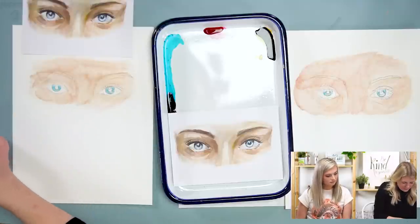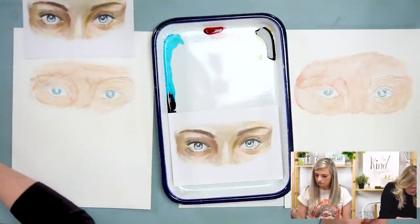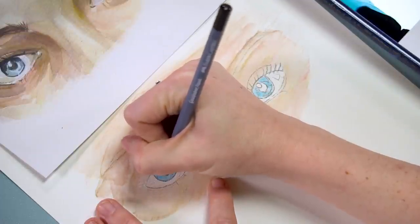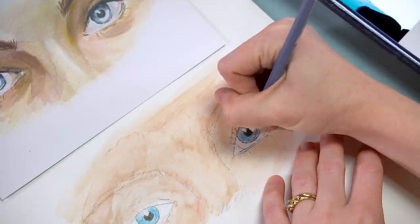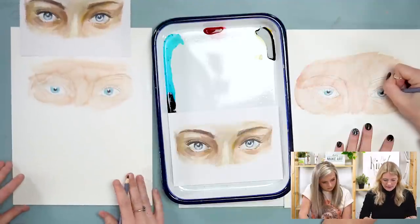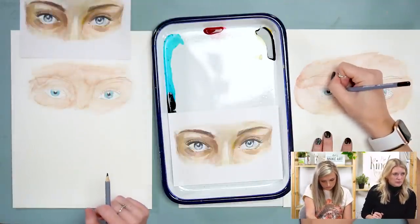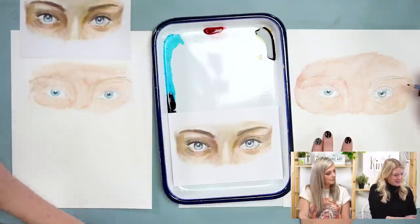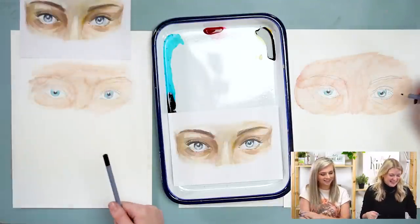I'm still going in with the blue, and then let's put the pupils in. I'm just using black and you can press hard on these. We'll do the rest of the eye with paint. The blue with the black pupil looks amazing — it looks like the eyes of the Beast in Beauty and the Beast when he turns into the prince. The pupils — it's important to keep them centered or even with each other, because if one is off it'll look cross-eyed.